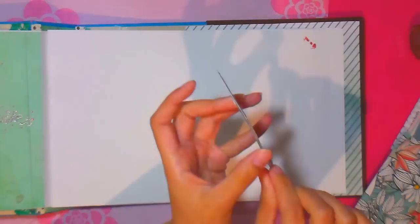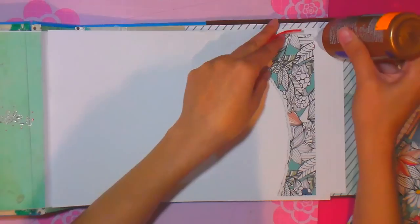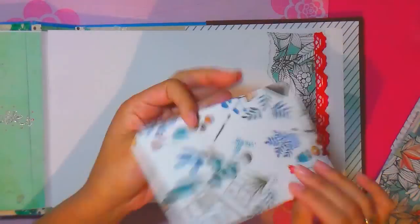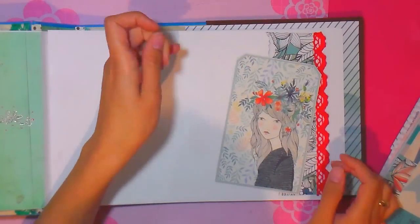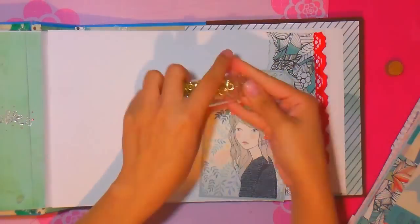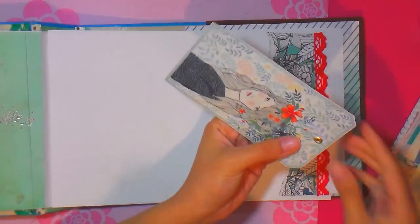¡Hola! Bienvenidos de nuevo a mi canal. Vamos a continuar con este álbum de firma y álbum de fotos. Es un álbum muy bonito para una mujer entre 15 y 35 años aproximadamente, con mucha variabilidad. Pueden cambiar los colores o las figuras para hacerlo para una persona mayor, ya que actualmente hay muchos colores y a las personas adultas también les gusta esta clase de libros.